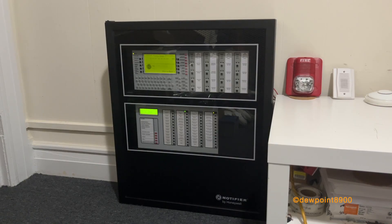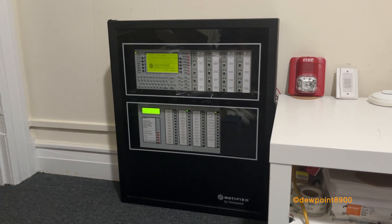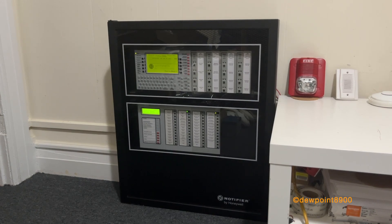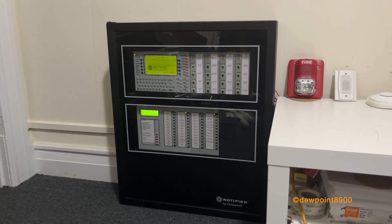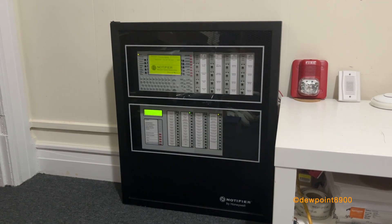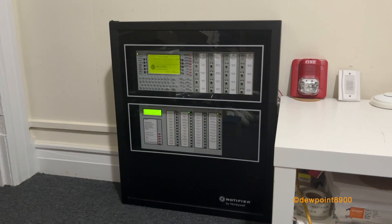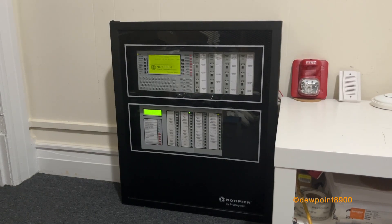The NFS-640 has one SLC loop for up to 159 detectors and 159 modules. This could be expanded to a second loop for a grand total of 636 devices. The NFS-640 inherits many features from the earlier AFP series panels including agent release, networking, voice evacuation, and panel circuit modules.